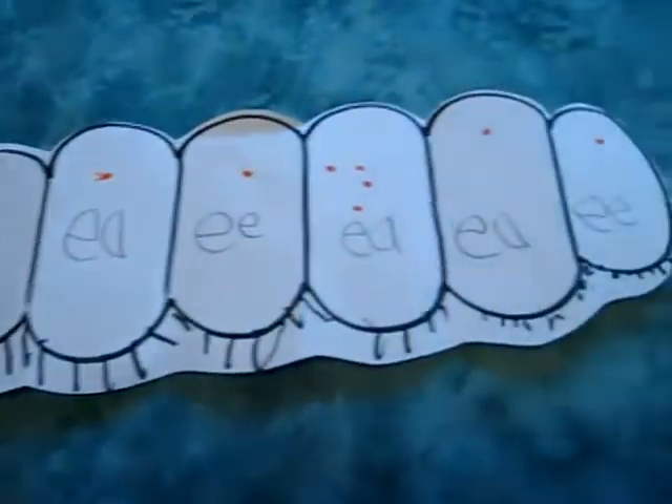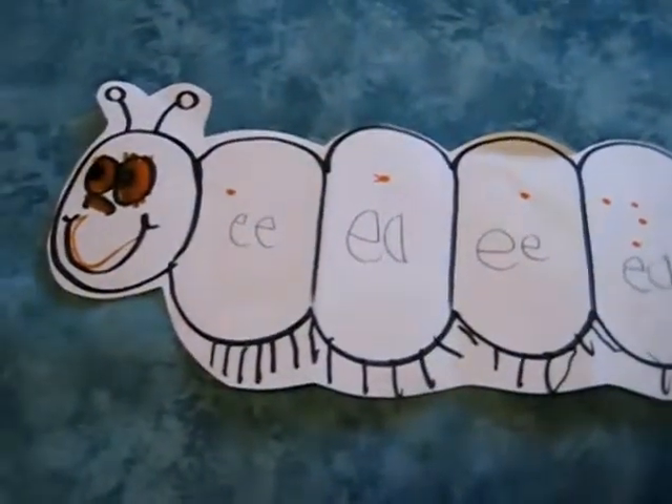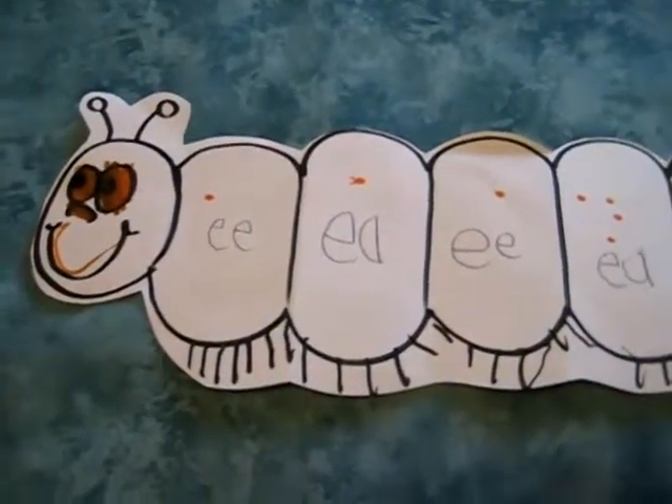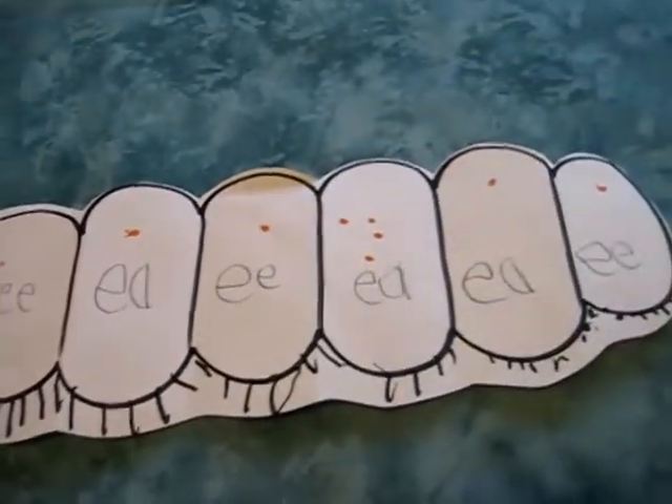With our centipede — after we saw our centipede this morning, my little boy wanted me to draw a centipede. So he drew his own and then it was my turn. So I thought of something that we could do with a centipede.